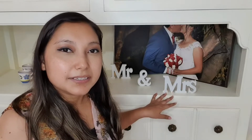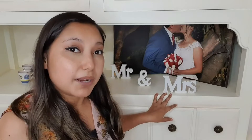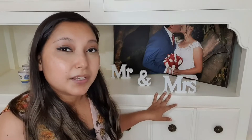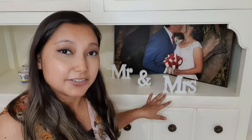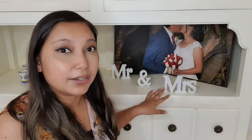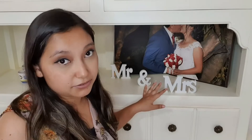Hi, I'm Deborah with WTI. I wanted to talk about this Vivery Mr. and Mrs. sign and the Just Married banner. I got these a couple of years ago for my wedding because I thought they would be a nice addition, a nice decoration — and they were. We hung them for our cake table, or our desserts table.